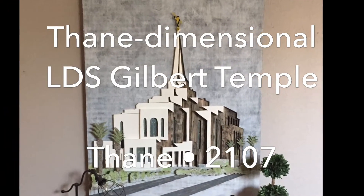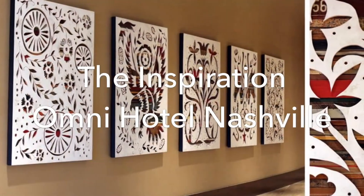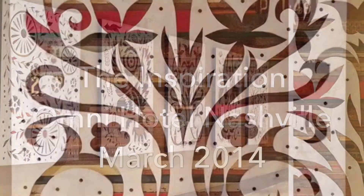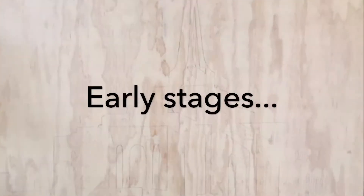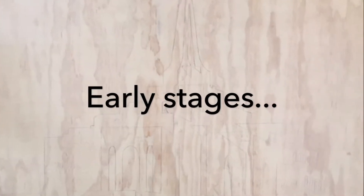Hi, my name is Thane Walton. A few years ago I was at a hotel in Nashville and saw some interesting art on plywood with some cutouts, and got inspired to do a Gilbert Temple.